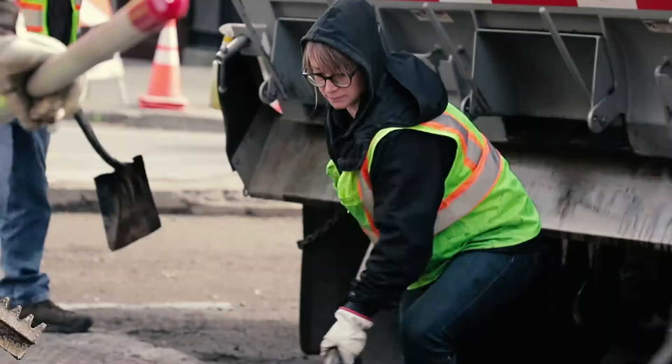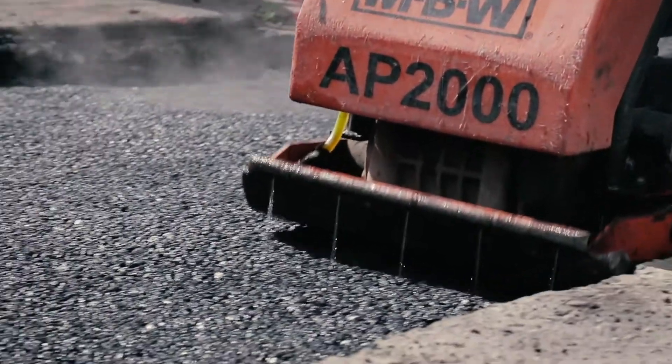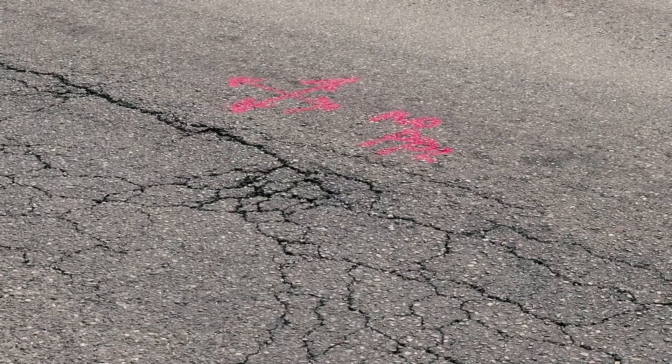In our typical base repairs, we use anywhere from three to four tons up to 20, 40, or 60 tons. Base repair projects are small but mighty projects. We reserve these projects for those portions of the streets that have failed from top to bottom.